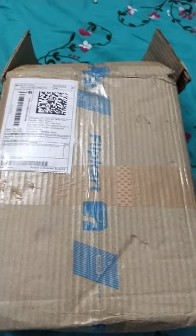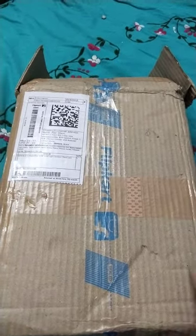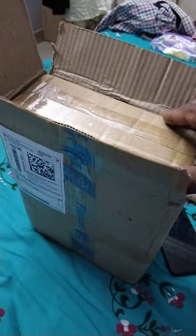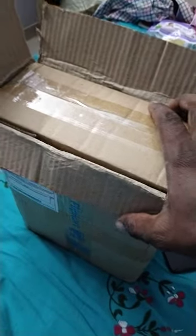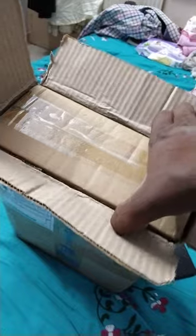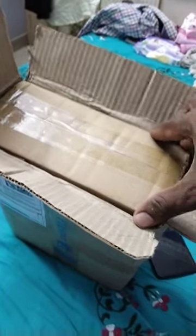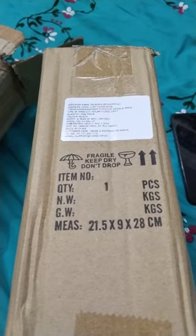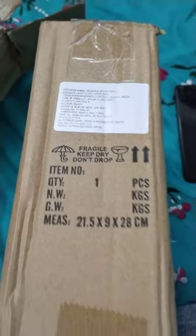Hi friends, today I'm going to be unboxing a new product I bought. I need some more information — if you know better about this please inform me, but in my way this is a better product for me. I am going to be showing you now.